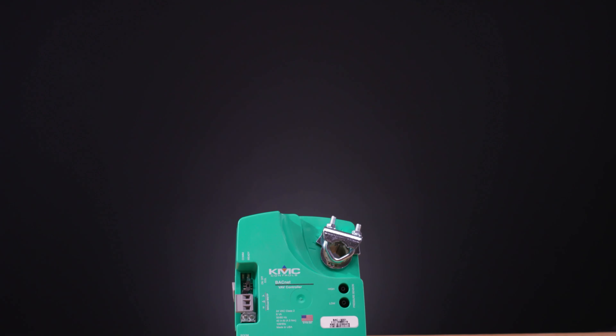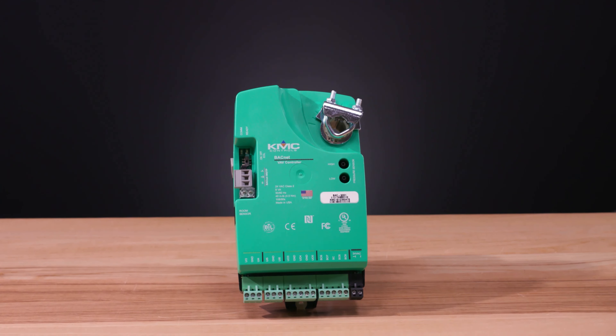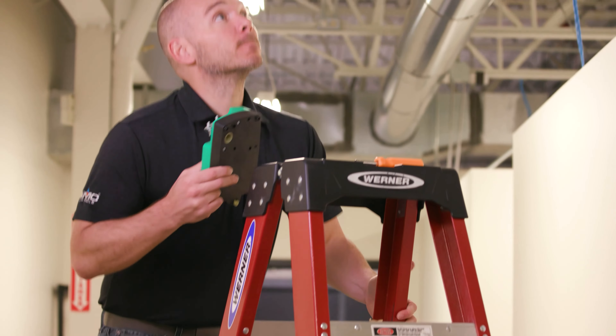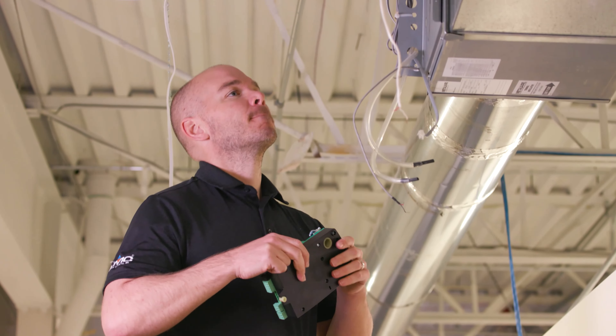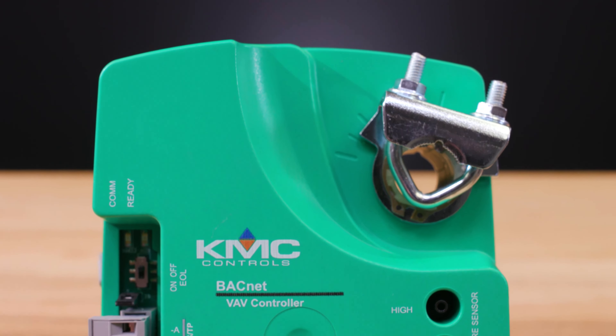Mounting a BAC 9000 series VAV controller can be different than mounting controllers from other manufacturers, so in this video we'll explore attaching a BAC 9000 series controller to a VAV damper shaft and mounting it to the VAV terminal box. A BAC 9000 series controller has a drive hub for its built-in actuator in its upper right corner.